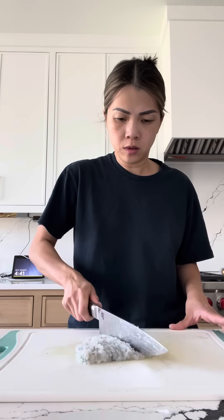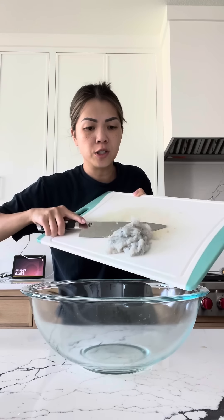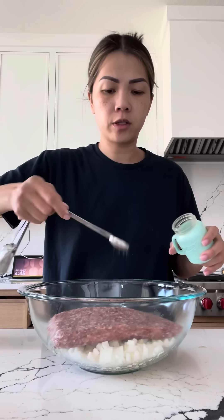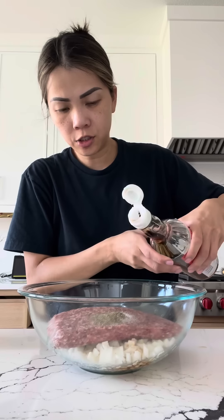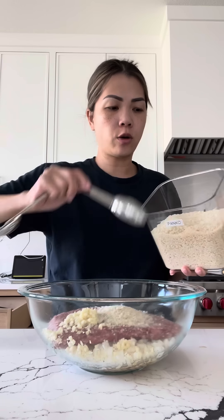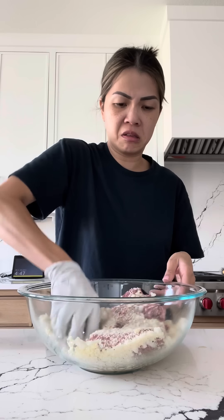We want it looking like that — a paste. To make the meatballs you're gonna need your minced shrimp, water chestnuts, diced onions, and ground meat of choice — pork, chicken, or turkey is preferred. You'll also need salt, black pepper, fish sauce, garlic, and panko breadcrumbs. I lost my quarter cup measuring cup so I have to use a tablespoon.